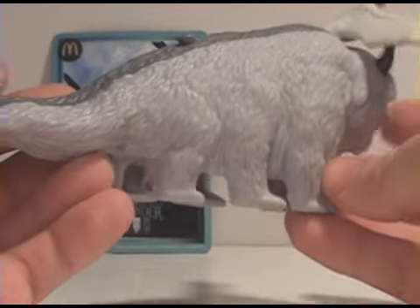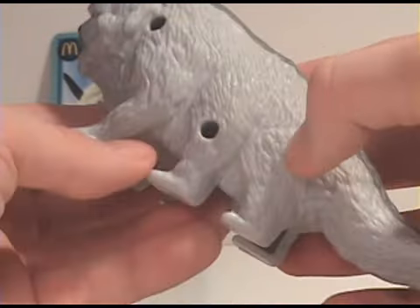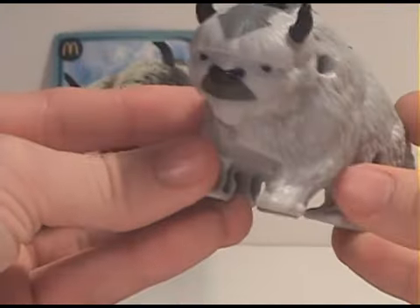So I'll just spin it around here for you, get a good look at him. He's got six legs and that's where the launcher is — shoots out. He also has the holes here where the screws are, but all Happy Meal toys have that.